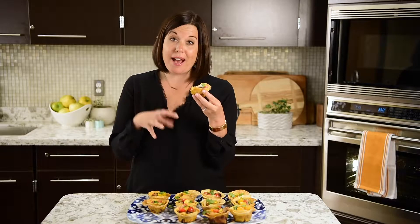I always make a batch for dinner and then one for lunches, as they store really well. And no matter how or when you eat them, they are muy bien.